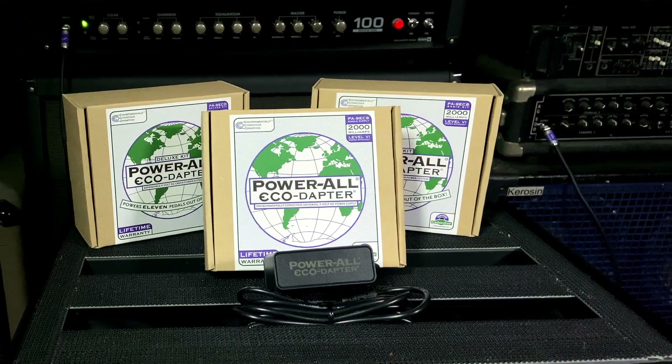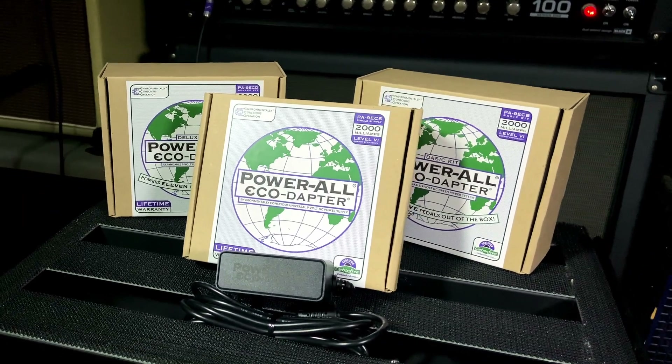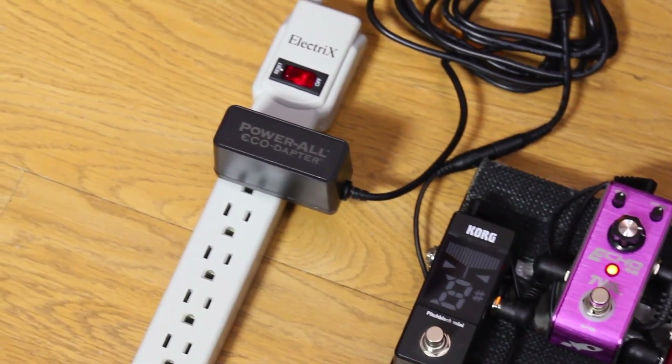Hi, I'm Kevin with Godlike Incorporated and this is the PowerAll EcoAdapter, the world's first environmentally conscious power supply for guitar effect pedals. When you use the EcoAdapter, you'll be helping to save the planet while simultaneously powering your pedals quietly and efficiently off a single outlet power source.